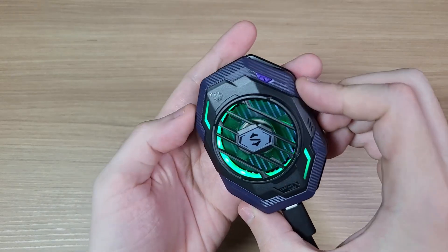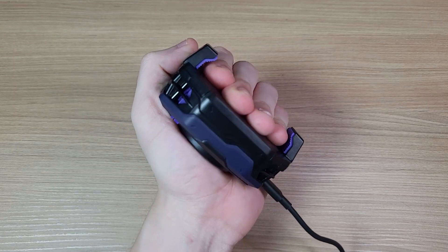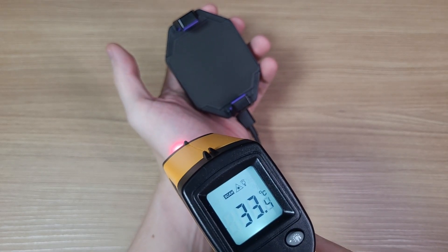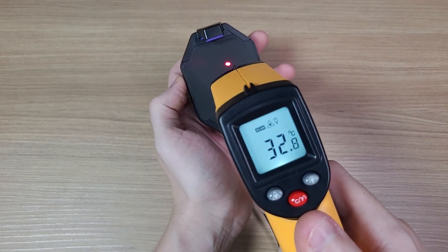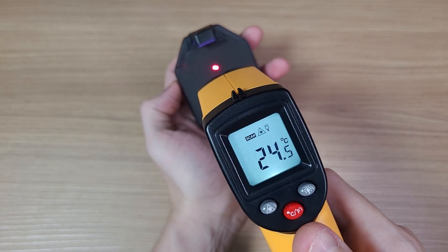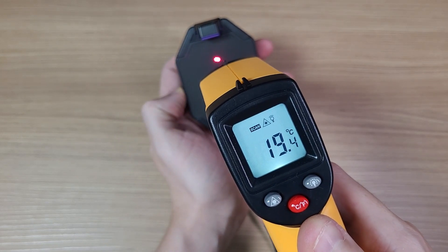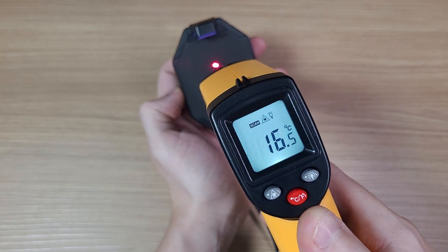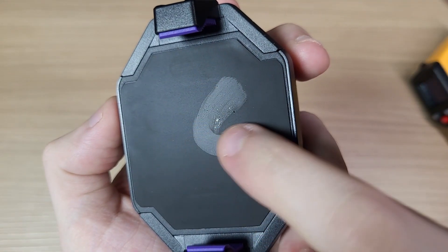When you turn the cooler on, it cools down really, really fast. Let's perform a quick test with the thermometer. Just look how fast it cools down. The other side is still hot, but the side that is in contact with your phone is really cold. I let it sit for a while and it's already condensing the moisture in the air, like a cold can of soda.